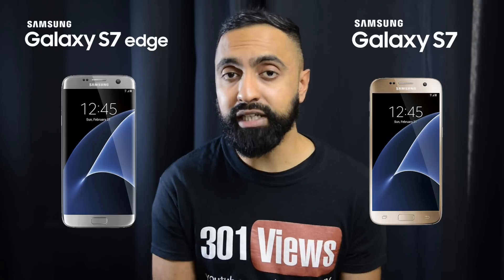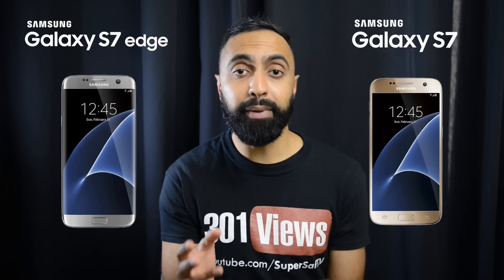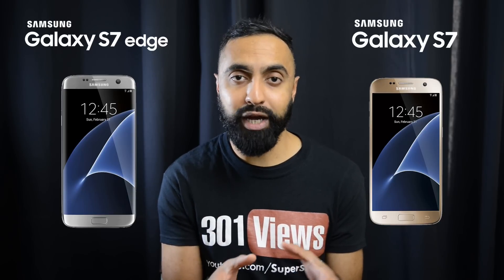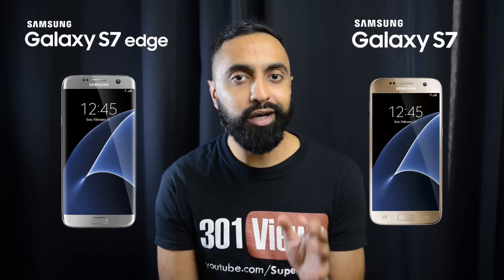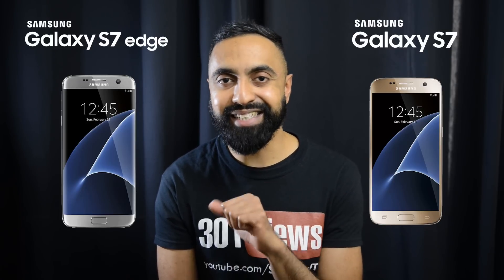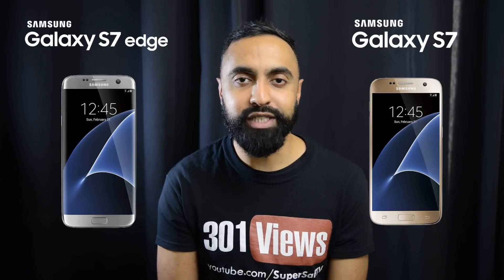Which do you think is the right device for you? Drop me a comment below and let me know your thoughts. You can also participate in my poll — this is the first time I'm trying a YouTube poll, so it should be in the cards. Vote on which one you would go for: the S7 Edge or the standard S7. That will be interesting to know.